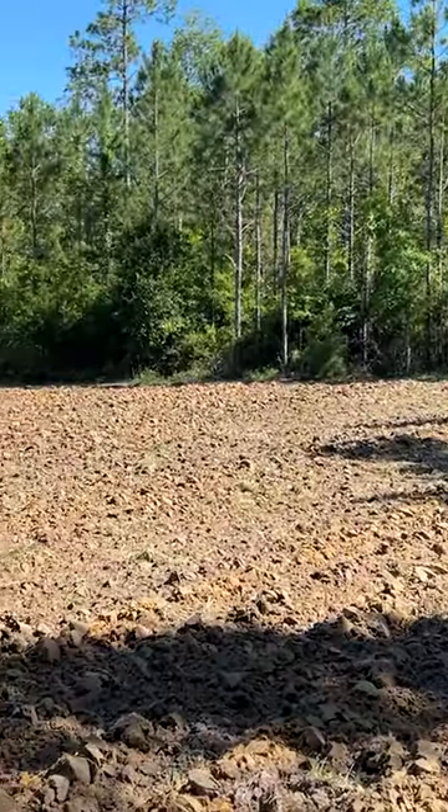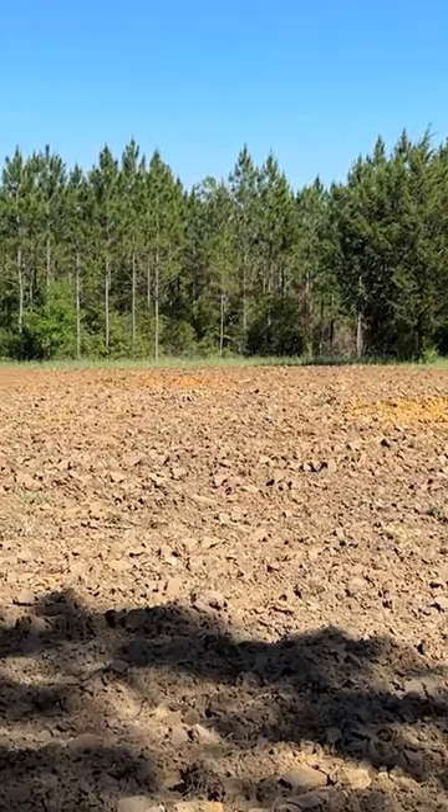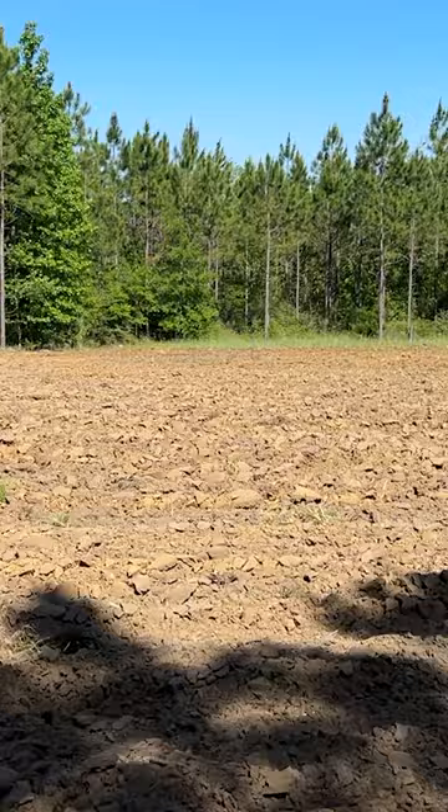It instantly transforms the field, and as you can see here at the end, we are left with one acre of freshly plowed field that was ready to be disced and planted.